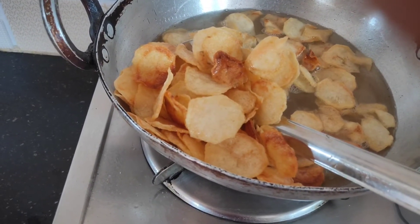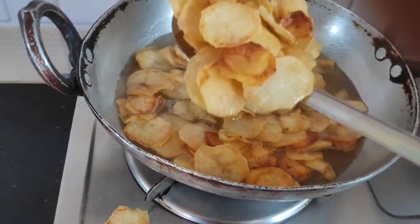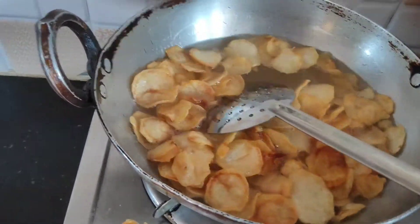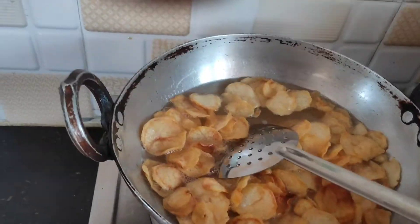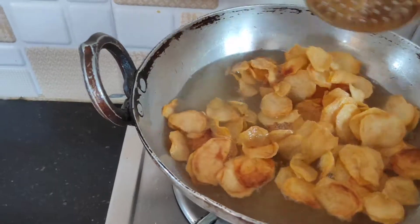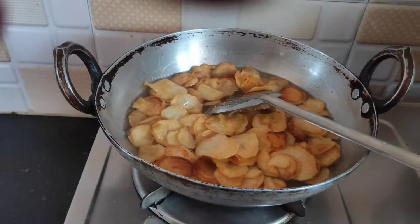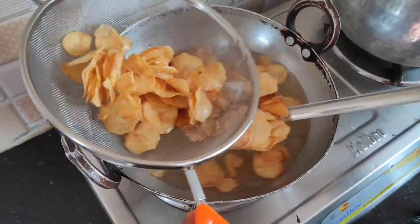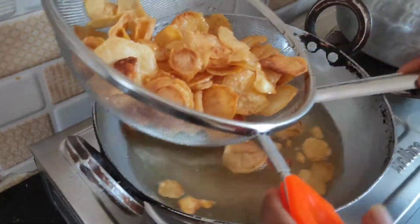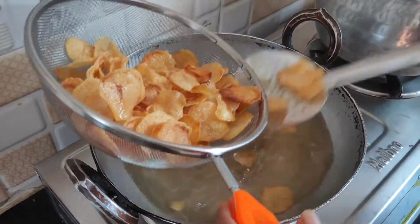The color is so good and the taste is so good. It has a lot of texture — crunchy and tasty. The slices look so good.